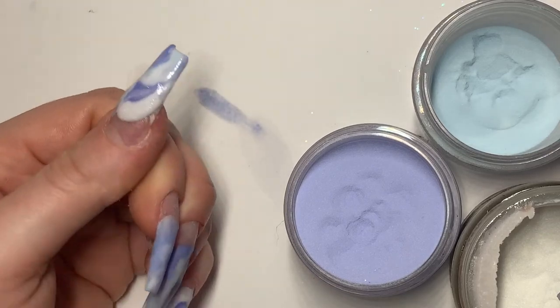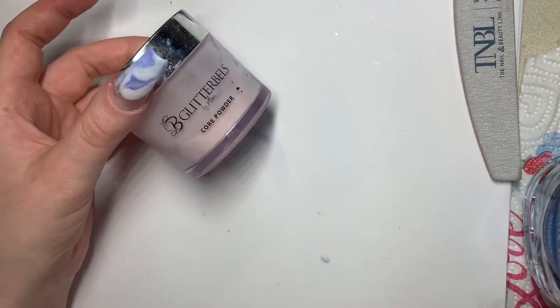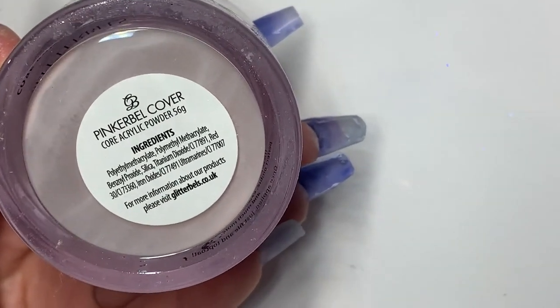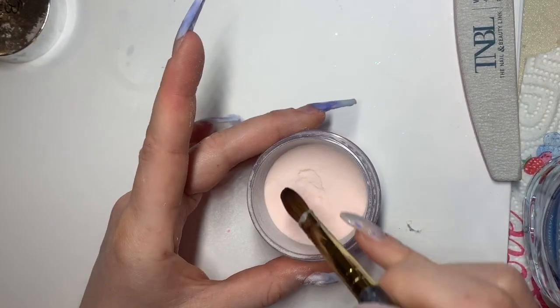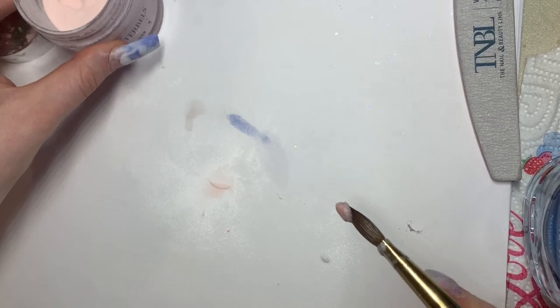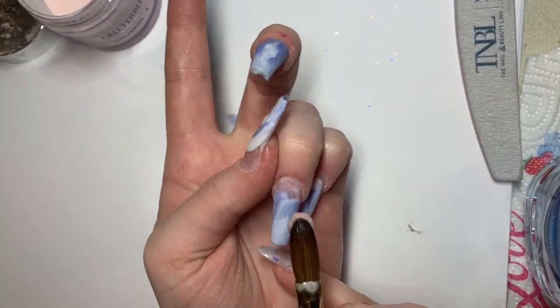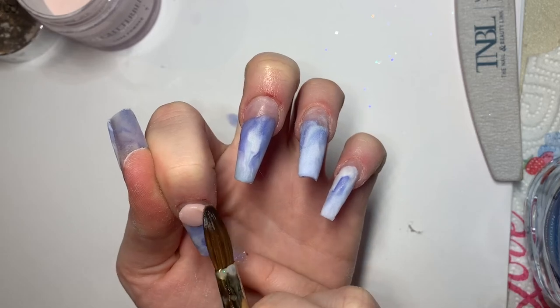We're going to grab the pink we've chosen — I'm going to be using Pink A Bell Cover by Glitter Bells. Then want to pick up a medium-sized bead and again apply it as close to the cuticle as possible while your finger is facing downwards. With the tip of our brush we're going to tap this bead into the cuticle without touching the skin.